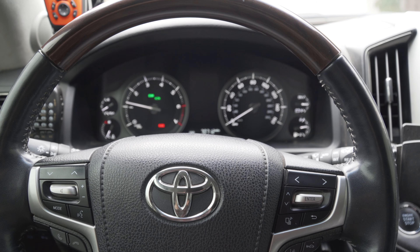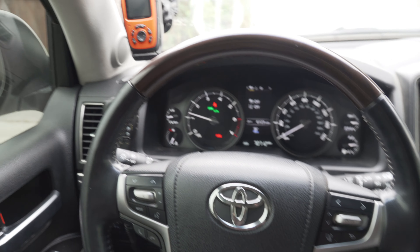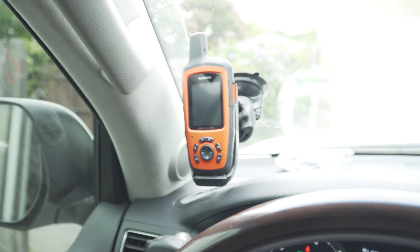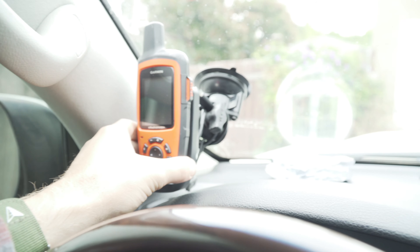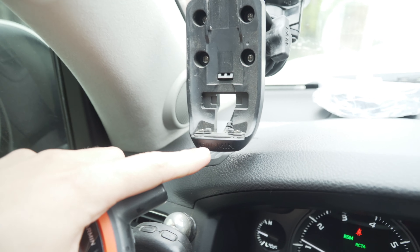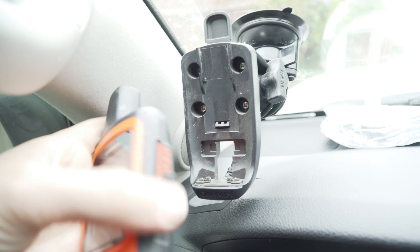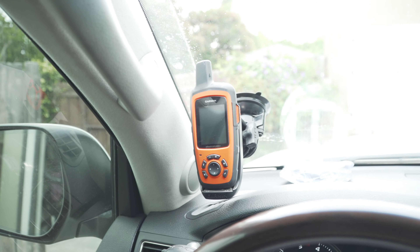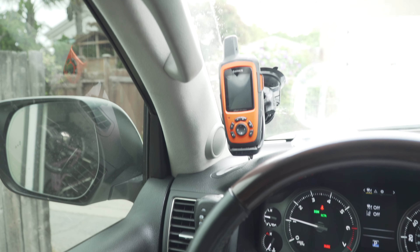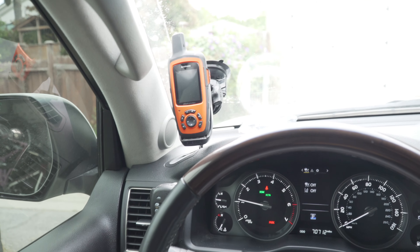Alright, so we are inside the truck and let's go from left to right. First thing you'll see is I have a Garmin inReach Explorer Plus on a suction cup RAM mount. What's cool about this RAM mount is that there's these two little prongs down here that make contact with the bottom of the Garmin so that when I plug it in like this, it charges it. So when I'm on the go and I need to charge it, it's really easy. Super easy.